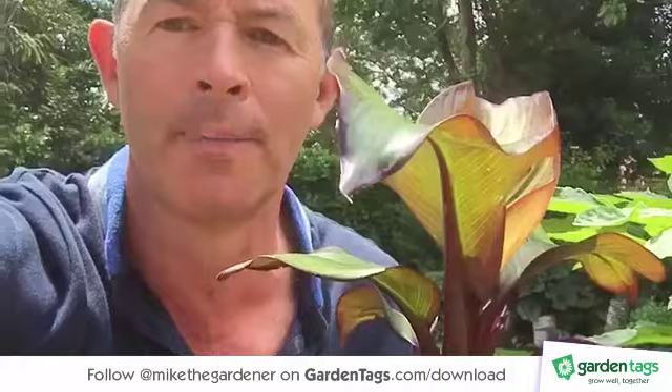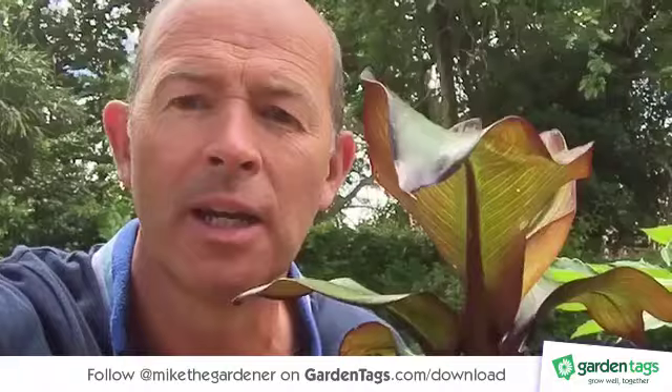Abyssinian bananas are tender, so this chap will need frost protection over winter. I keep them in pots, I grow them in pots, and what I do in the winter is I bring them into the garage. It's warm, it's dry, it's dark — and that's just the conditions they need to get them through the winter.